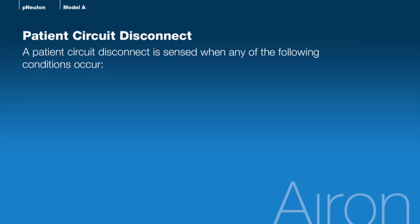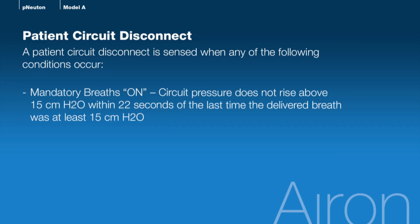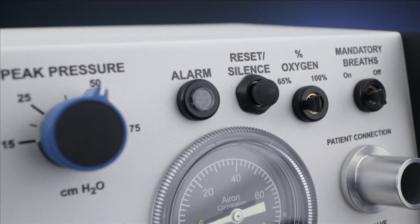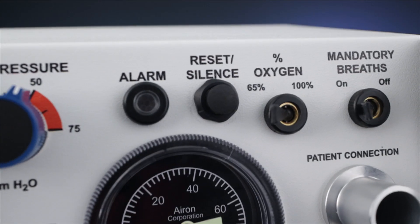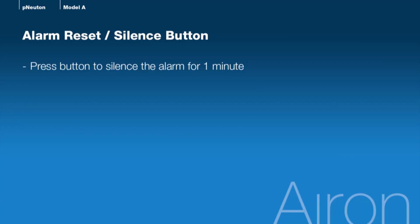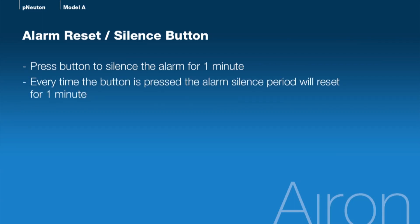A patient circuit disconnect is sensed when any of the following conditions occur. With mandatory breaths on: circuit pressure does not rise above 15 centimeters of water within 22 seconds of the last time the delivered breath was at least 15 centimeters of water. With mandatory breaths off: a pressure of less than 5 centimeters of water is sensed for 22 seconds. The alarm system can be momentarily silenced by pressing the Reset/Silence button on the front panel. Each time the button is pressed, the alarm system restarts the 1-minute silence time delay. Please note this delay is not cumulative — repeatedly pressing the Reset/Silence button will not increase the silence time by more than one minute.